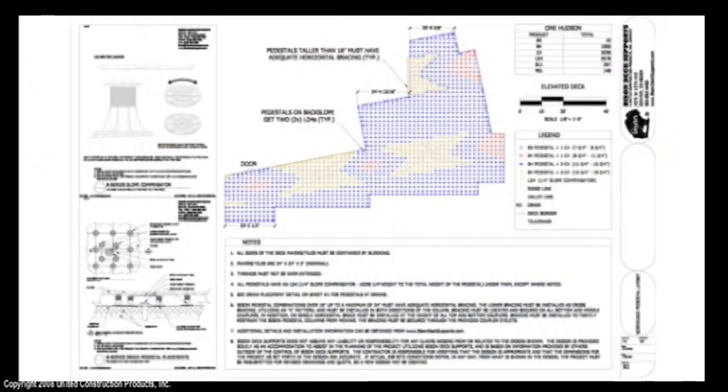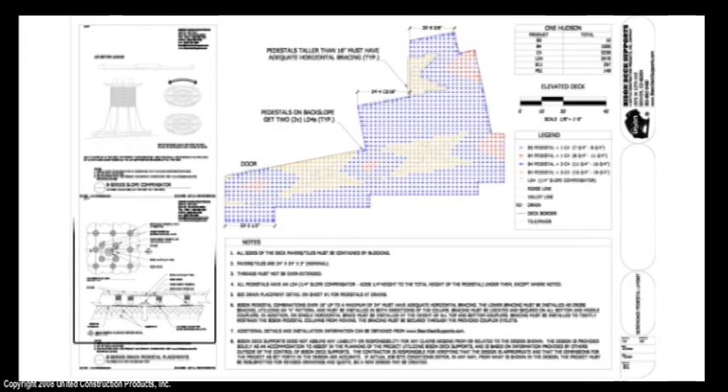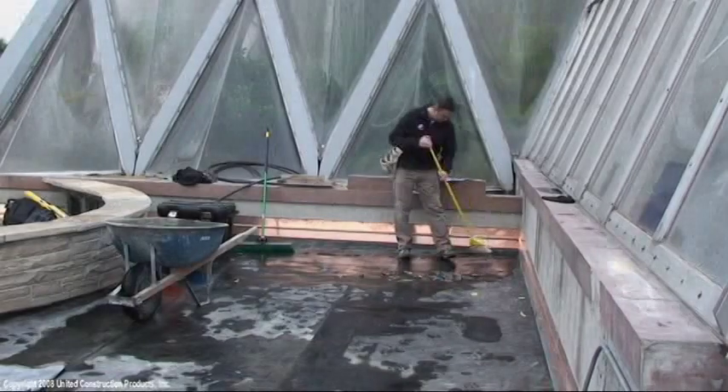While there are no drains under the deck in this installation, typically tiles are installed over the roof drains. If a roof drain impedes normal pedestal placement, refer to the drain pedestal placement detail for further instruction. View the deck planning video of this series to learn more about our CAD details and specifications.